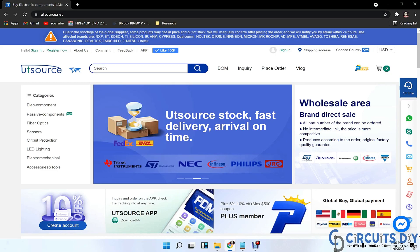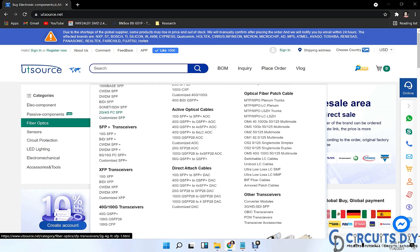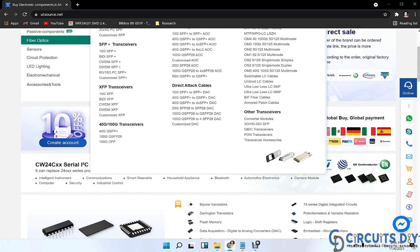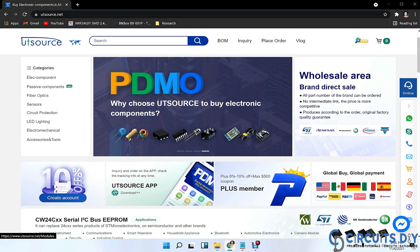This video tutorial is sponsored by UTSource.net. They have a variety of components, sensors, ICs, modules, transistors, resistors, and development kits at affordable prices. Just visit the website and order your components for upcoming cool electronic projects.